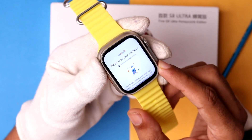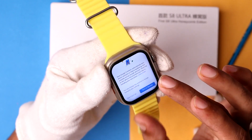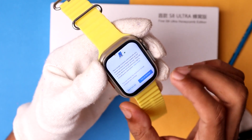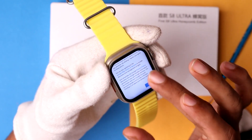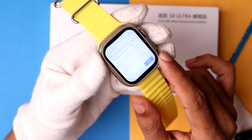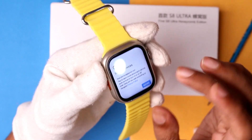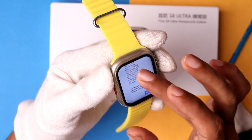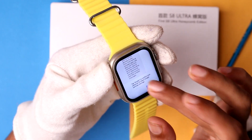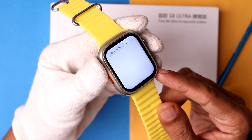It shows a prompt about never losing your contacts — I want to tap on 'Do not'. Then it shows a welcome to the account screen, so tap on 'Agree'. Since this is my brand new Google account, it asks about Google services agreements. I want to turn off the backup, then tap on 'Accept'.